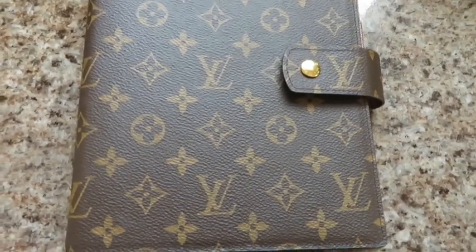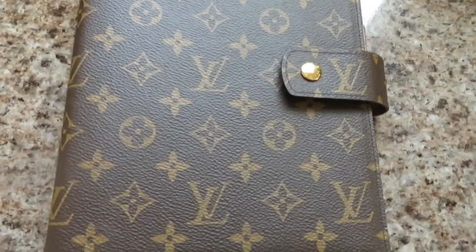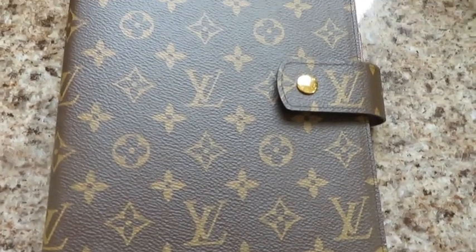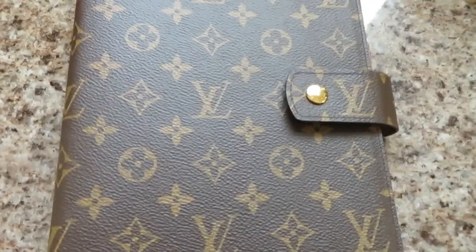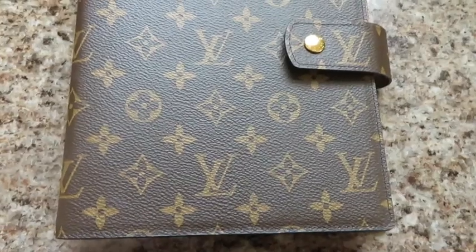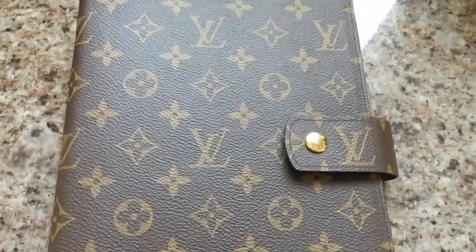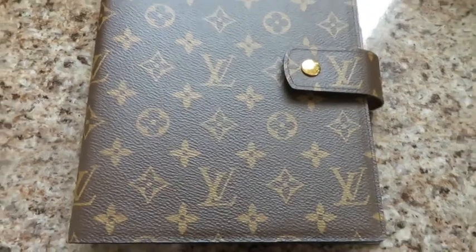If you have the money to spare and you're looking for a planner and think it's cute, then it's good for that. But for the price and value, I don't think it's actually worth the money. I do like it because it's cute, it looks good on the desk, it's functional, and it has a good amount of space for writing and planning — but in terms of quality, it is a little disappointing. Those are my thoughts — feel free to share yours in the comments below, and thank you so much for watching!